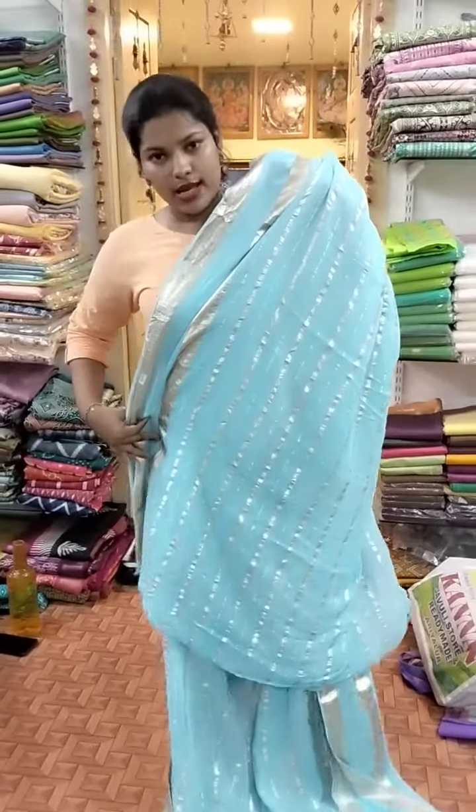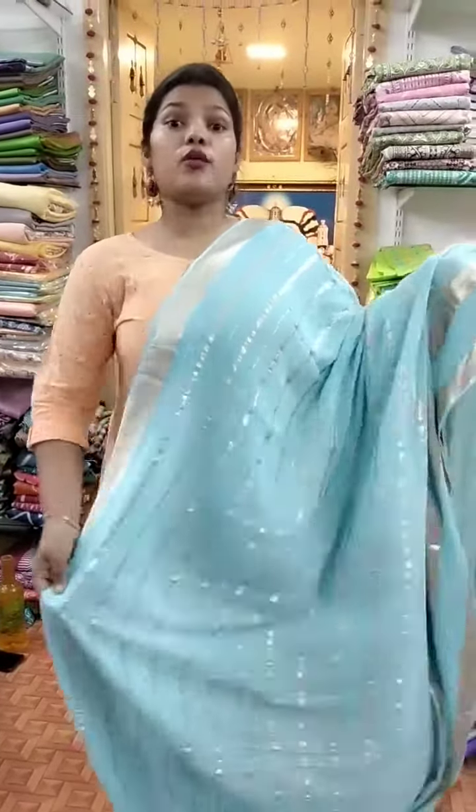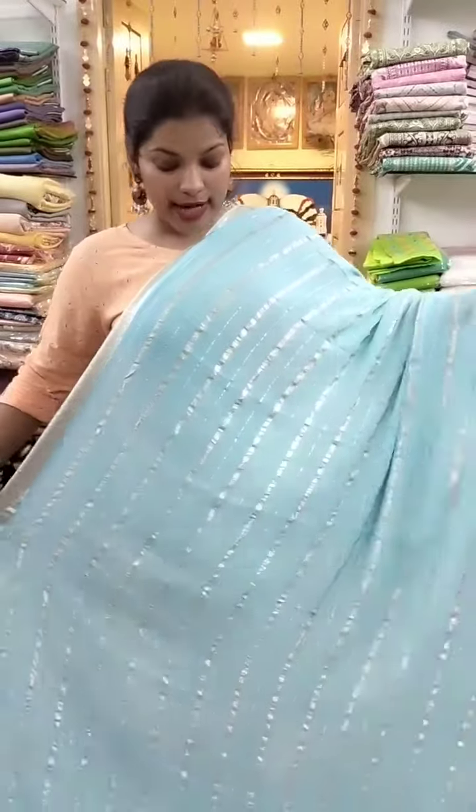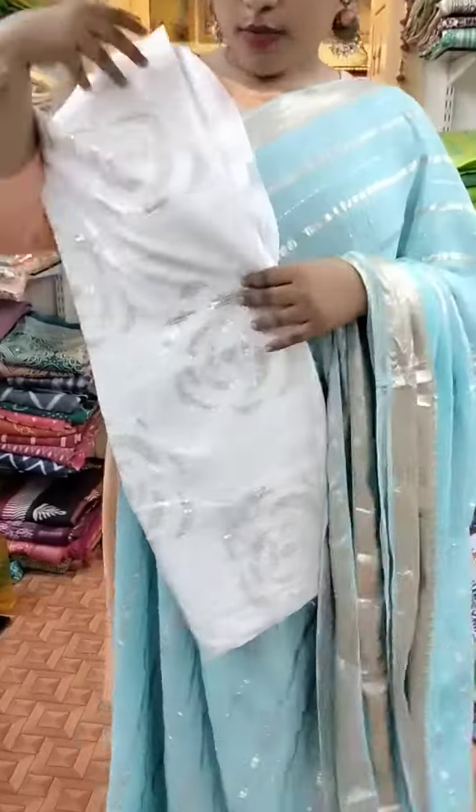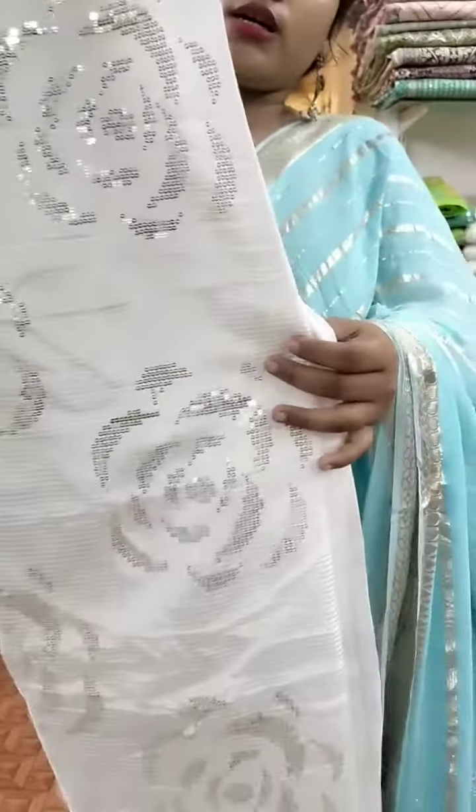Here we have a great festival. New and introduced here at Shriwari — do not miss off. This comes with blue, and the blouse is white color. Contrast blouse is here in this size. Blouse is here, contrast white color blouse, super standing with sequins work.